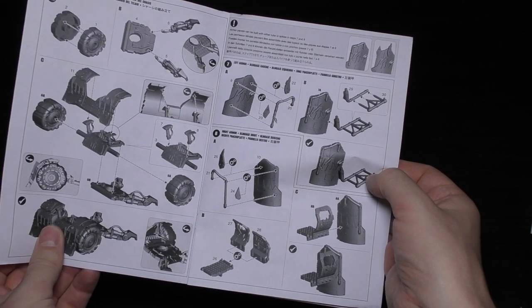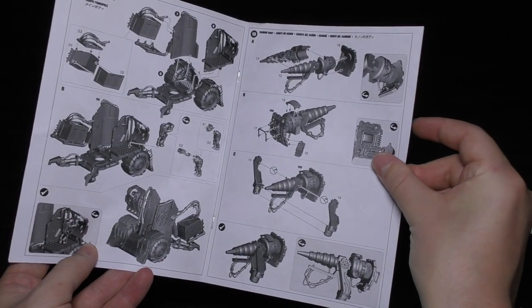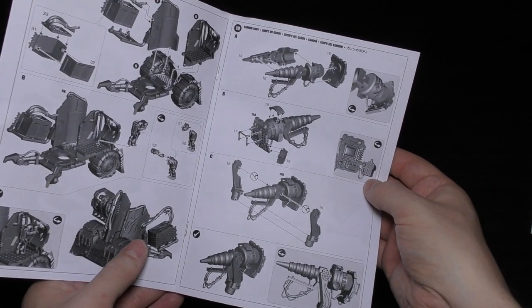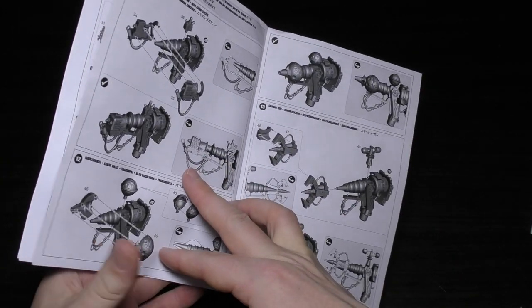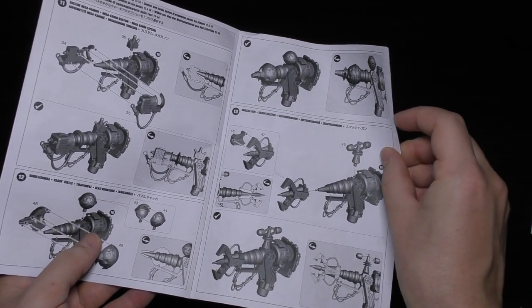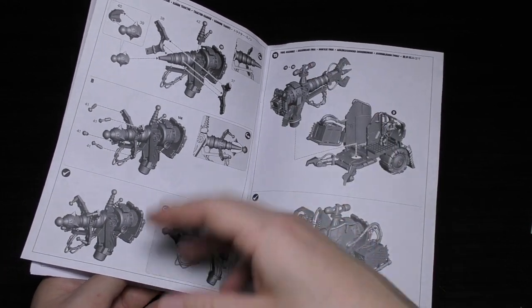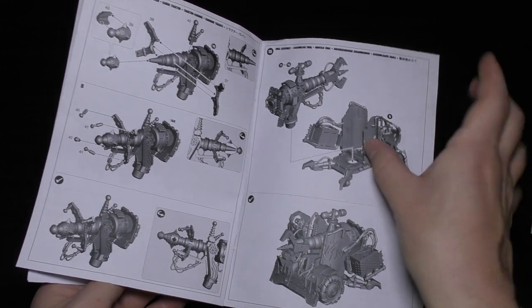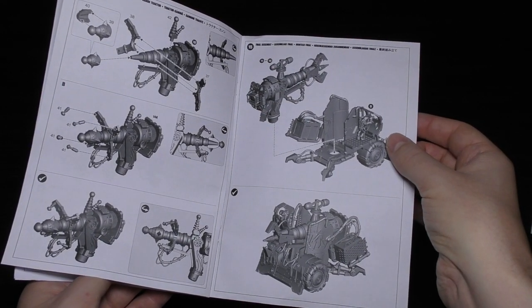The instructions show you how to build the grots quite easily — there are five of them. Then there's the chassis assembly, which is quite straightforward; if you've built Ork vehicles before this will be a doddle. Then you've got the main body and the cannon body, and you just build the different weapons on top of that. They're all attached to the main cannon body and then you just slot on the chosen weapon. I think it's going to be very difficult to magnetize all these pieces.